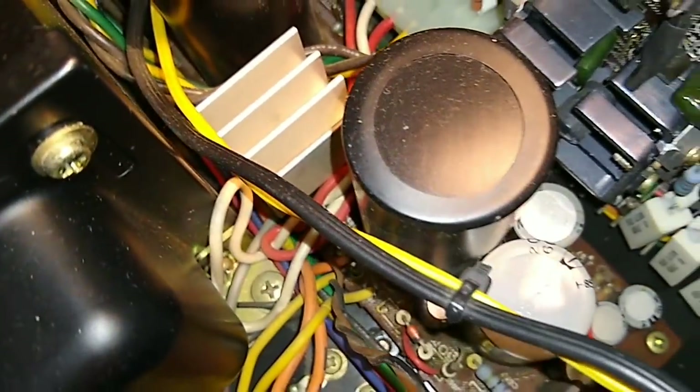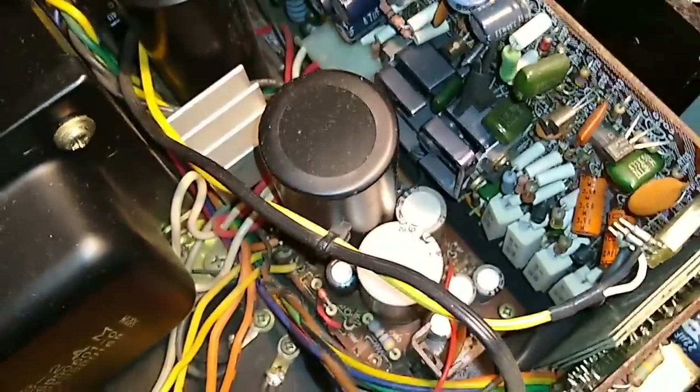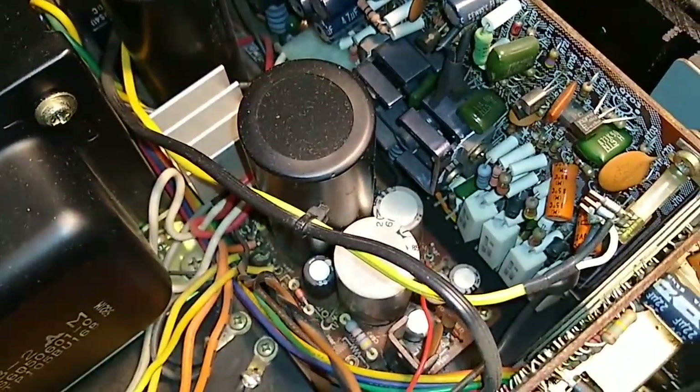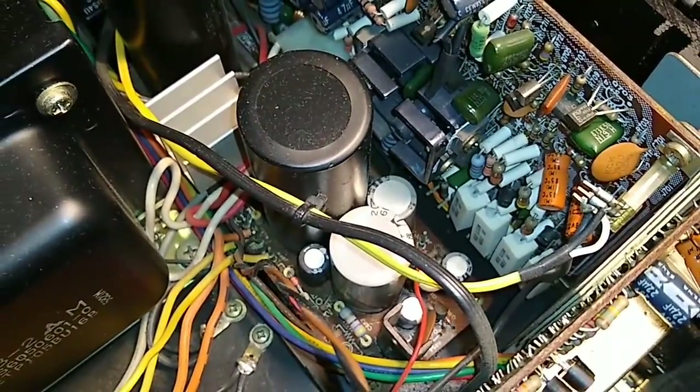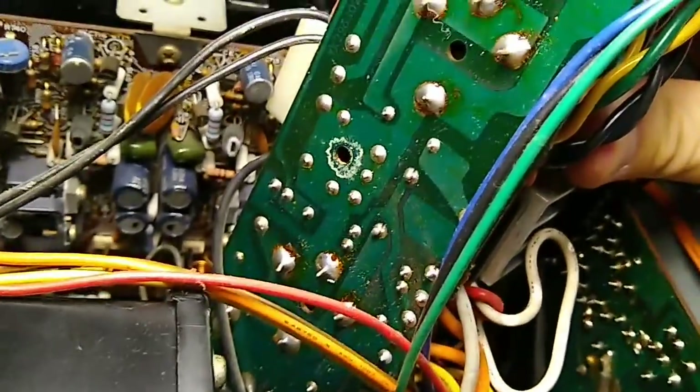Looks like we're going to have to take loose this connector down here for the amplifier - that needs to come loose and we may have to cut a couple of wire ties down here for these bundles. Hopefully that's all that's required to get this up. Once we do, we can do some crucial checks, maybe some resoldering and pull that relay out. Pretty much like I thought - as soon as you get the wire ties cut and take the board up and disconnect the amplifier, you can get this up.